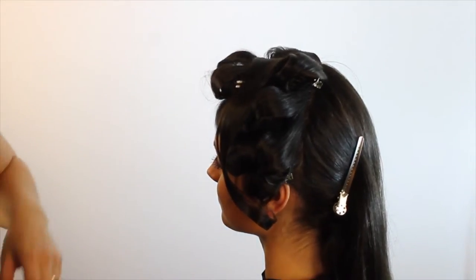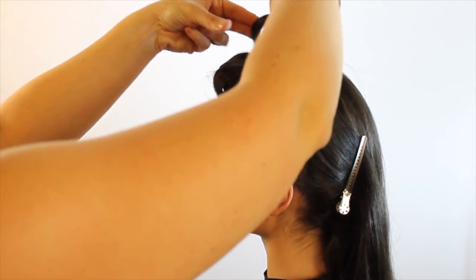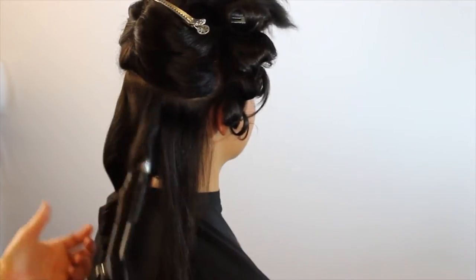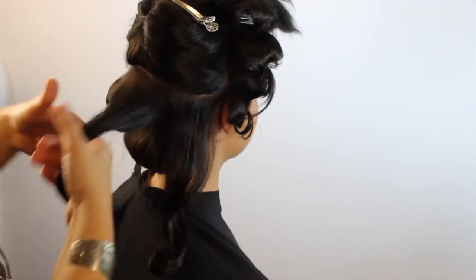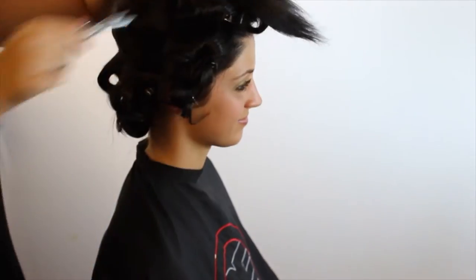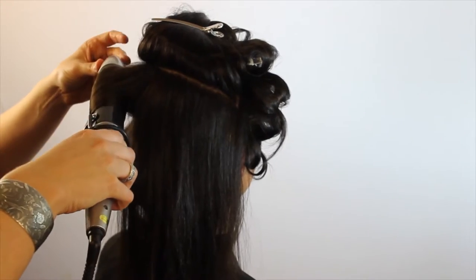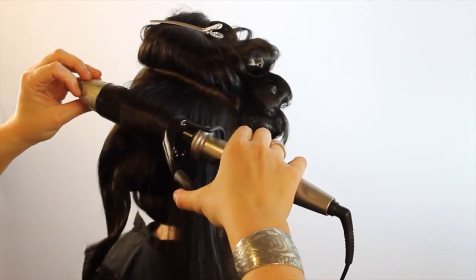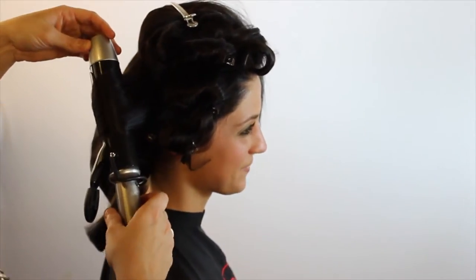While you're doing a set, this is something I probably wouldn't do on every client that comes in looking for a formal style, prom style, or bridal style. When I do brides, I always like to do a set because it's one of the most important days of their lives — they really want to make sure the style looks the same all day long in all their photos. If someone is just coming in for a night out and their hair holds a curl, you wouldn't necessarily have to do a complete set. If they don't hold a curl, I'd do a quicker set, or at least add a little bend and let the curl cool off.